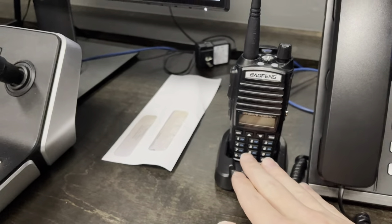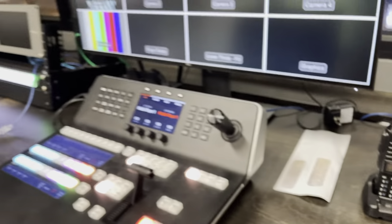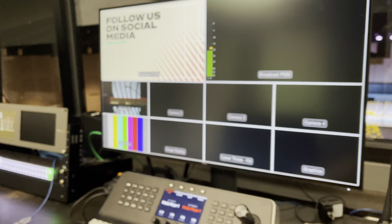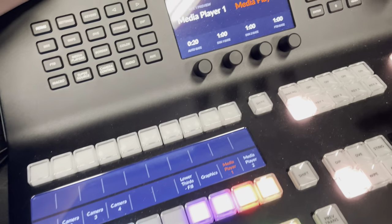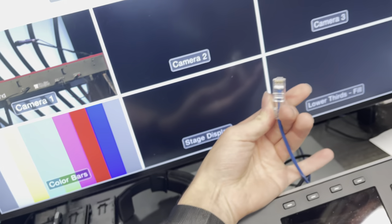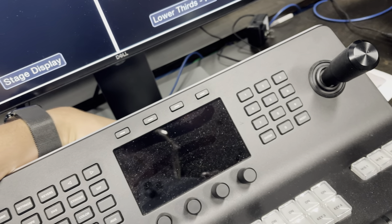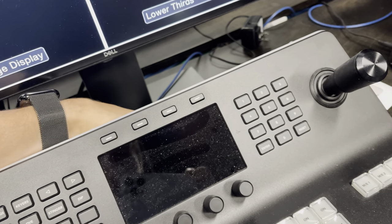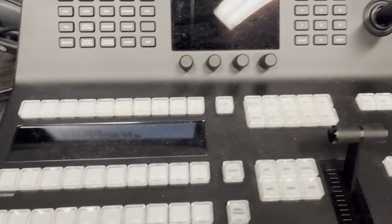We have a security radio for talking to our sheriff's office officer we have on site. And here is video world — this is where we mix video. This is just a control surface though; there's only one cable plugged into this thing and it's a PoE cable — it's all powered over the network. This is how we switch cameras.